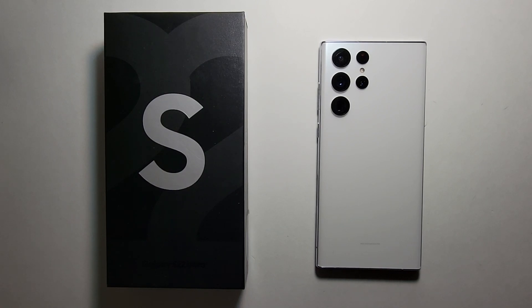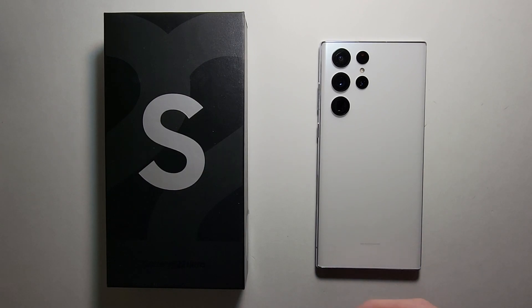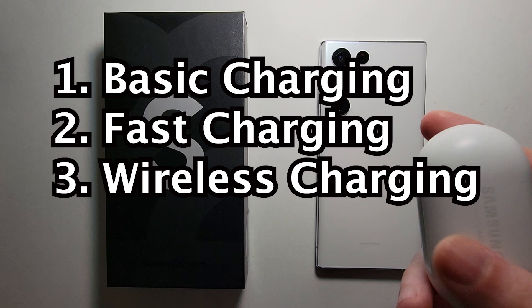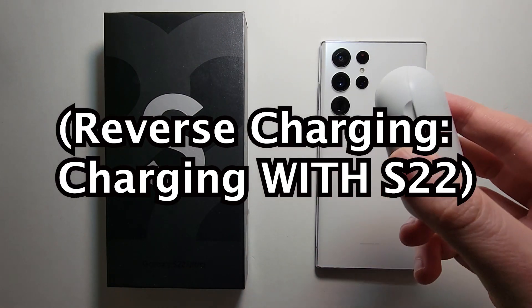This is all you have to know about charging the Galaxy S22 series of phones. That includes everything from basic charging, to fast charging, to wireless charging, to reverse charging — using the phone to charge your earbuds.